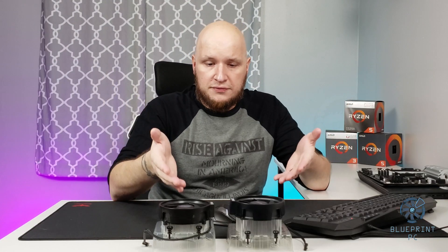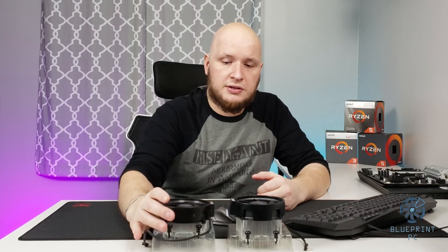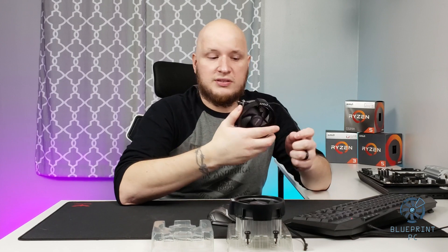What's going on guys? It's Juan from Blueprint PDC here. So today I'm going to help out all you beginner builders and first-time builders for AMD Ryzen. So in front of me, you can probably see there are some OEM coolers that come with your Ryzen processors, and today we're going to install one of these guys.